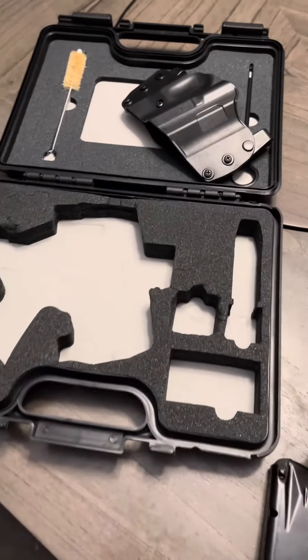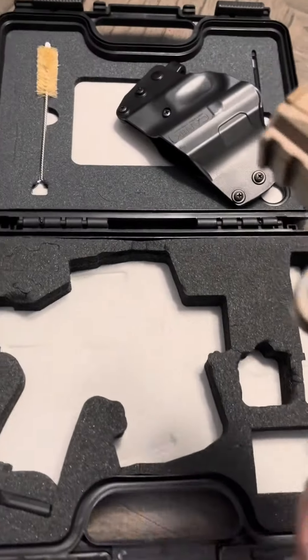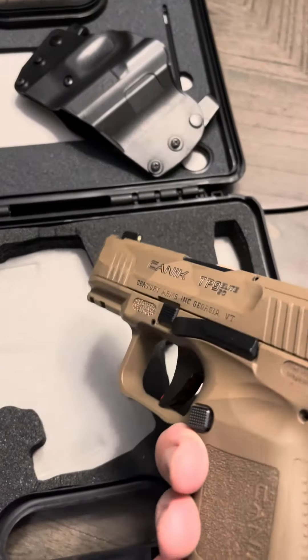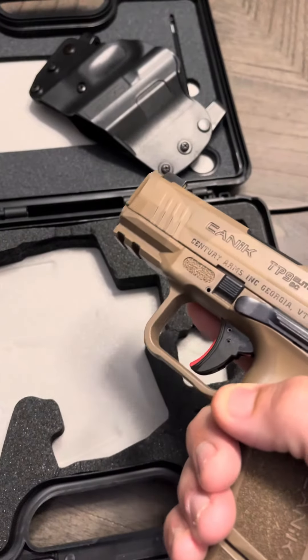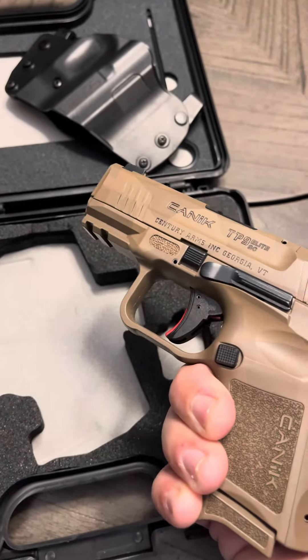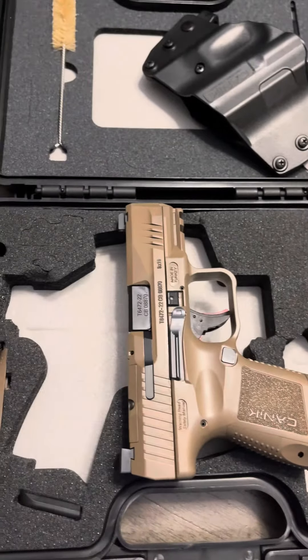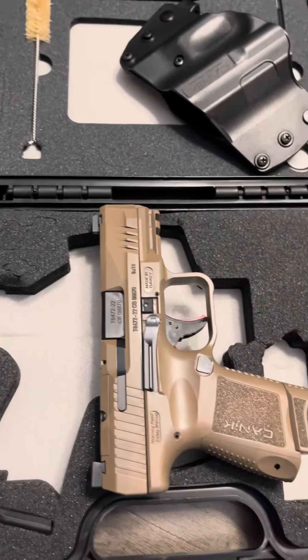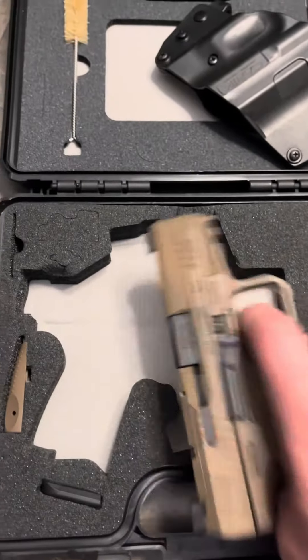Pretty cool little setup for a first-time gun buyer. I bought this even though I'm in California — I was able to get one, but it's off-roster so a little more expensive. I wanted to see how this thing works. So far the trigger feels a little squishy, not too satisfied yet — we'll see when we get it out to the range.